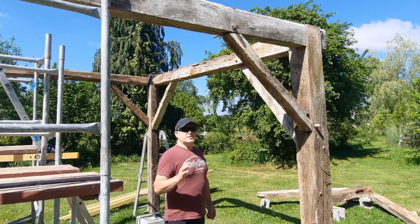Welcome back everybody. Hope you enjoyed the first video of me putting up the first stages of the barn, the oak frame. In this video I shall be doing the apex, which is basically the A-frame that sits on top of the cross beams, a little bit of reinforcing work, and just taking it to the next level up to the roof.